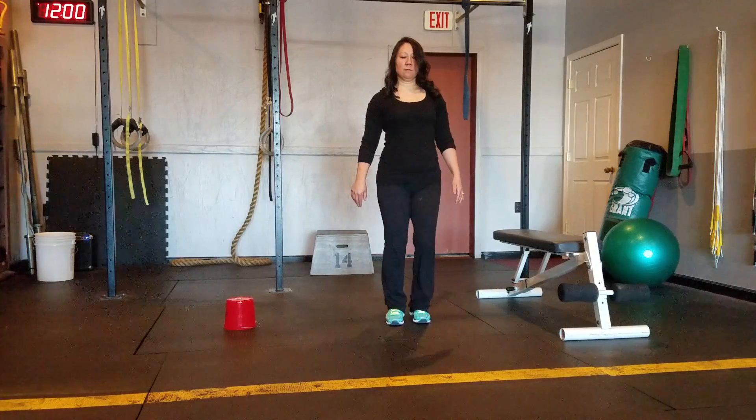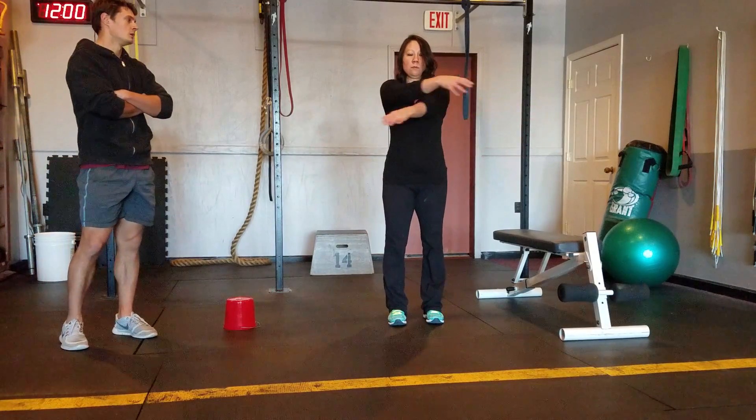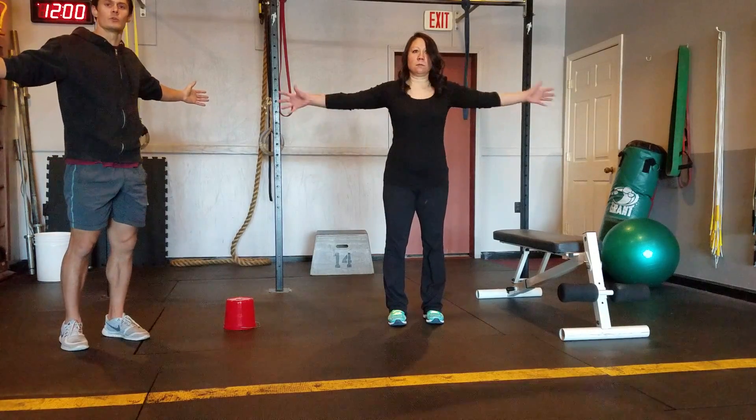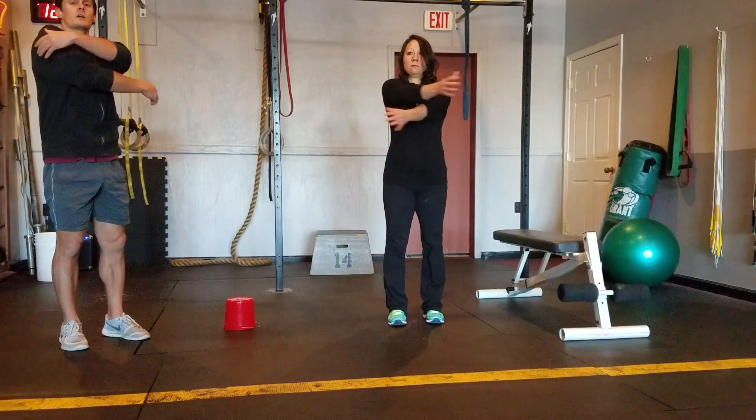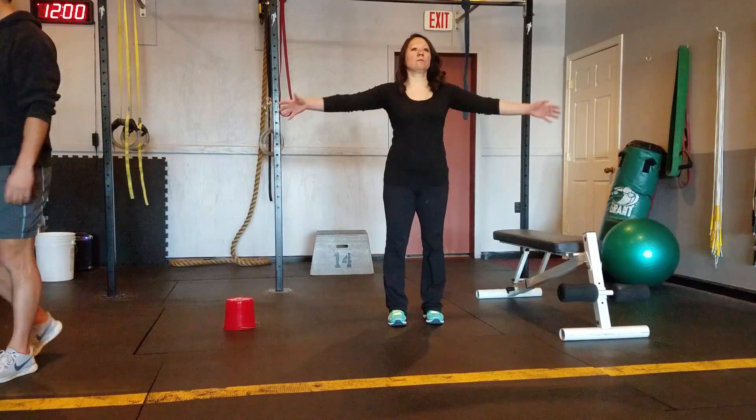Next is going to be arm swings across your body in two, one, switch. You have these arm swings every time you're in the back position. Squeeze the shoulder blades together and then let it stretch across your chest. Standing tall. Ten seconds.